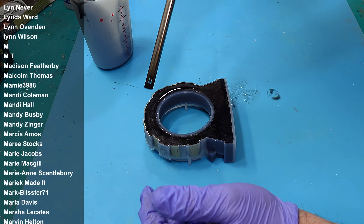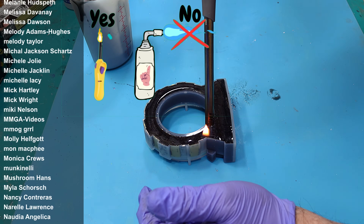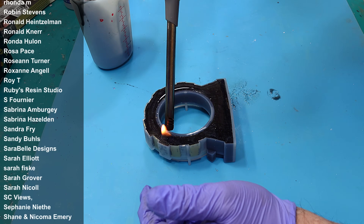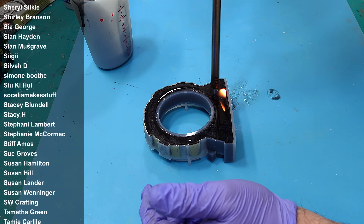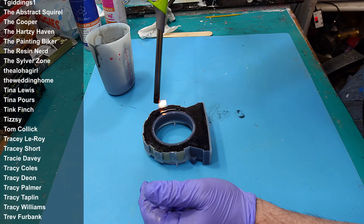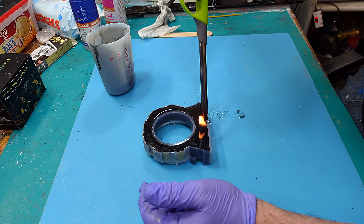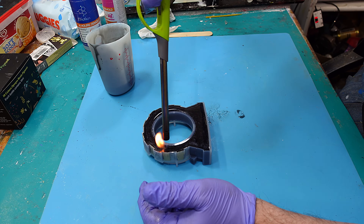We'll now leave that. I'll burst any bubbles that come up using a long neck lighter — never a torch, as you don't want to be ruining your moulds. We'll leave that to cure for about four hours. It's quite cold here today even though I've got the heating on in my studio, so I might leave it about five hours, but we'll check it in four.